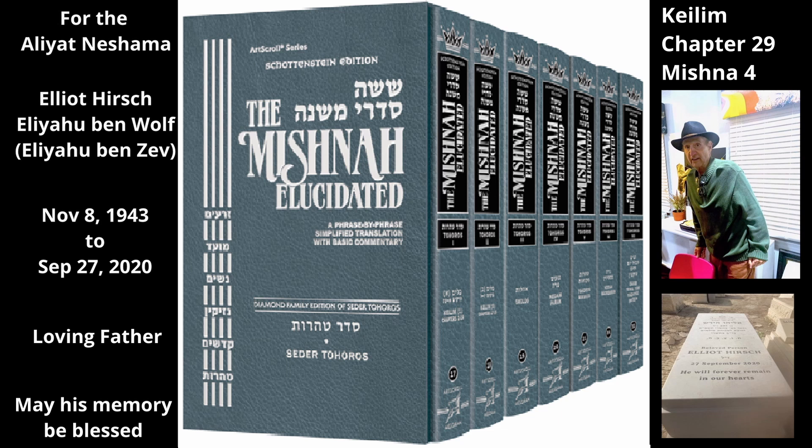The Mishnah mentions another three finger breaths measure regarding a handle. The handle of a hatchet held with one hand that sticks out below the hand of a person grasping the hatchet is part of the hatchet up to three finger breaths below his grasp. Those extra three finger breaths help the person hold the handle firmly and are thus considered part of the handle. Anything beyond three finger breaths, however, is simply extra and not considered part of the hatchet.